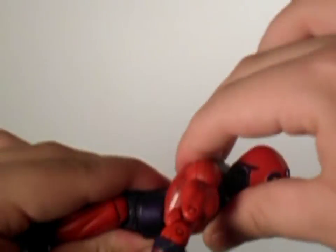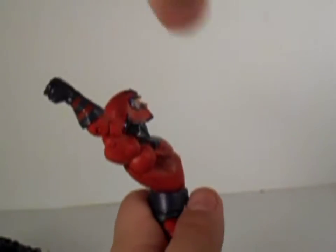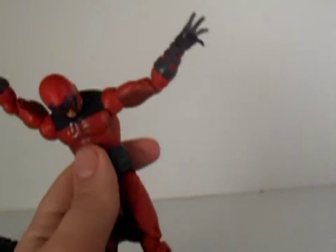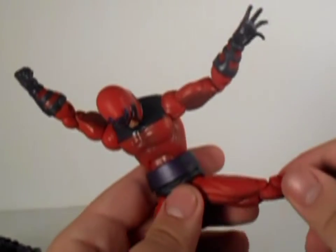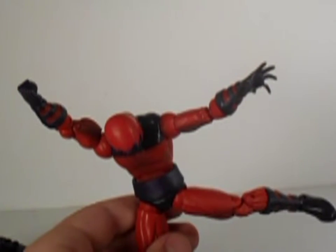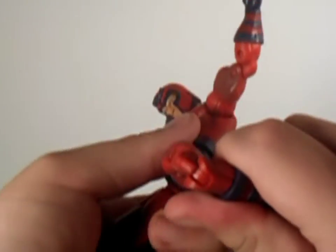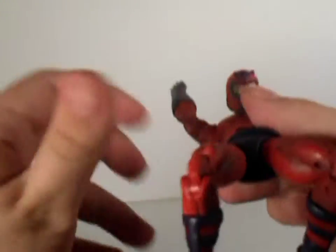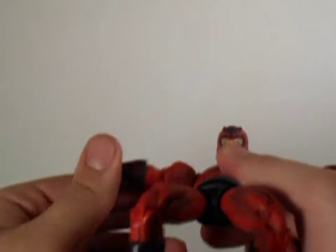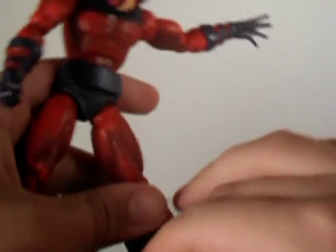He has an ab crunch that goes backward and forward — not far forward. His legs can go out wide. He has a thigh swivel, double-joint knees, and good ankle articulation.